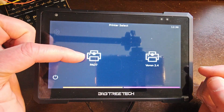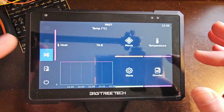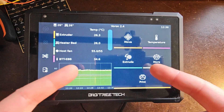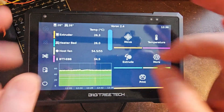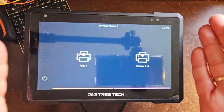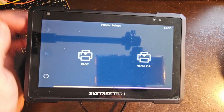We have the PAD7 here running on this host. We also have a Voron that is running completely separate — not attached, no other wires except for power. It's running on a Raspberry Pi sitting behind me, only accessing it through the network the same as you would through your browser using Mainsail or Fluid. So let's jump over to the computer and I'll show you how to get that going.